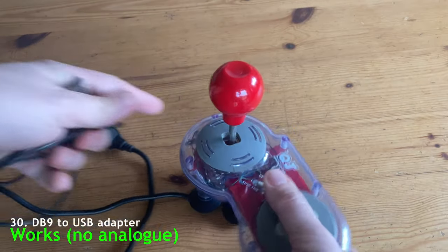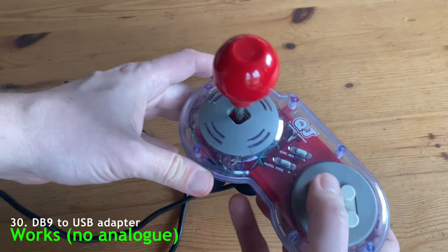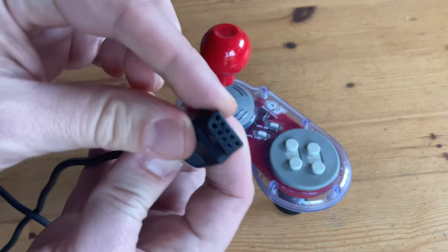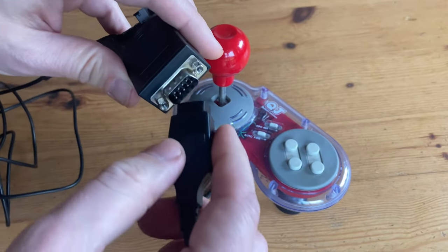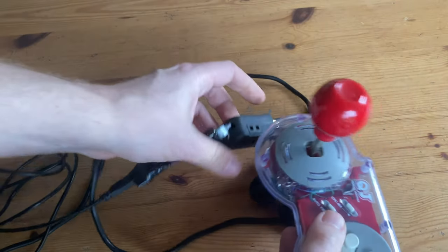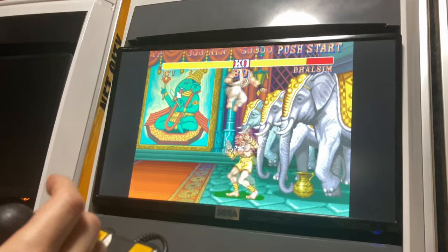So how about a real Amiga controller? This is the Quick Joy something or other — it's a real Amiga joystick, and it's using the USB to DB9 adapter that we made a few months ago. And yeah, it works fine. We can use any Amiga joystick from back in the day.